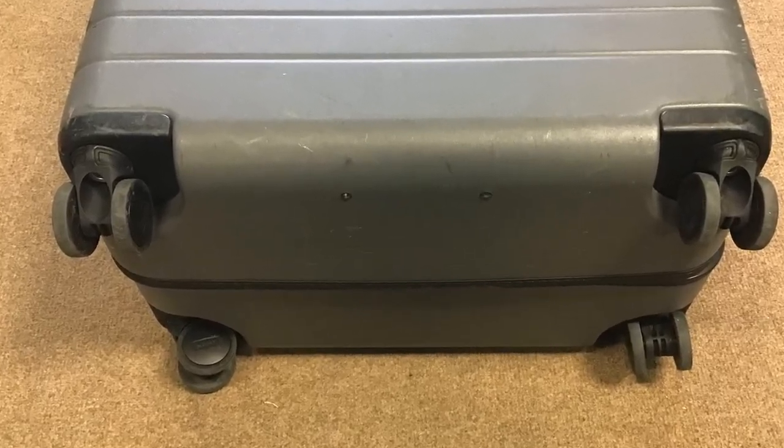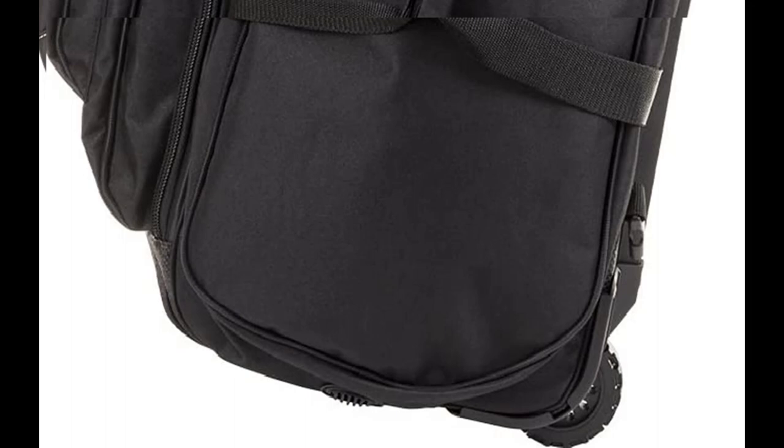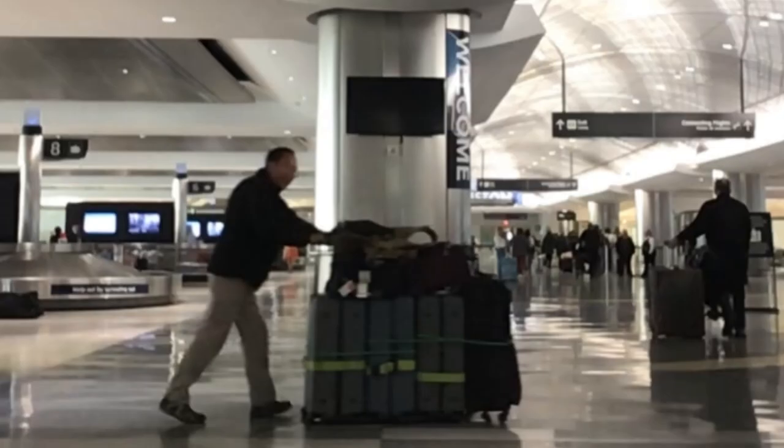Spinner-type luggage have four independently turning wheels on the bottom of each piece of luggage. This is in contrast to dive-specific luggage, which almost always has two wheels. The significance of the flat-rolling spinner luggage is that many pieces of luggage can be bound together. This cannot be done with two-wheeled luggage, which must be tilted for movement.